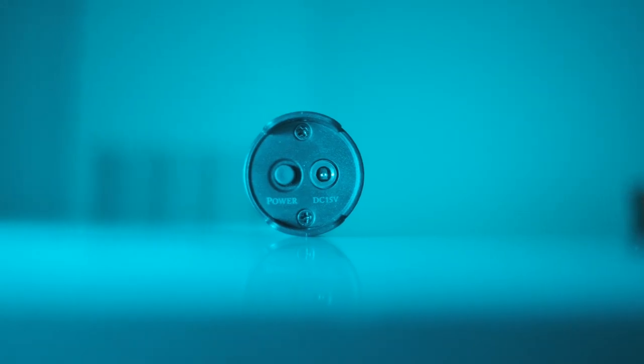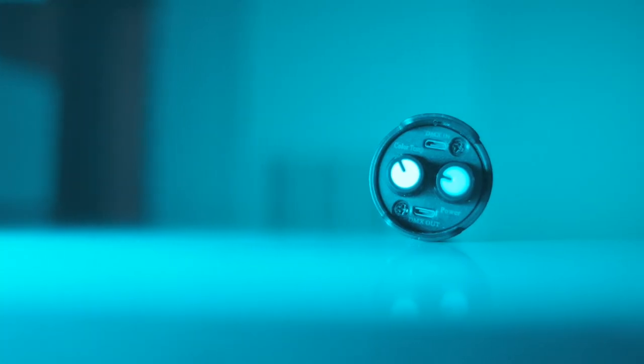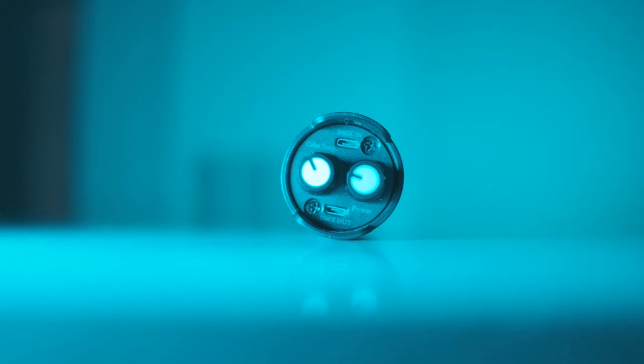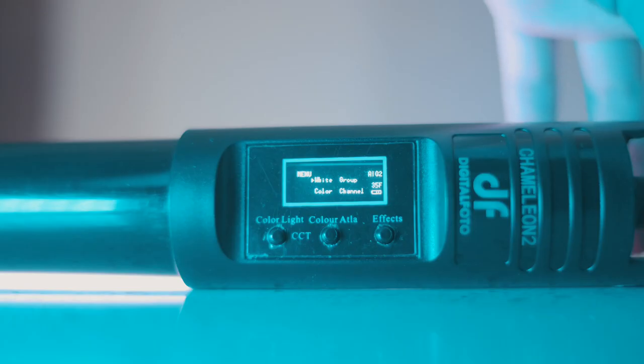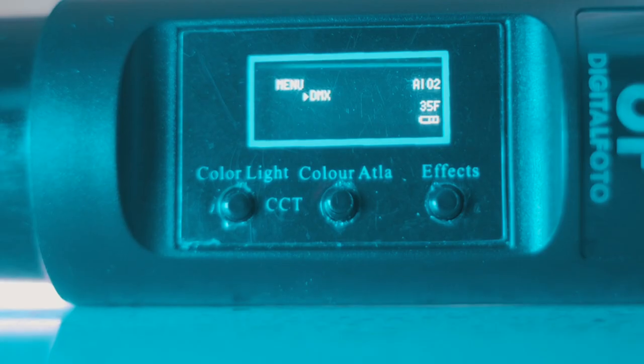On one end of the light we have our power button and AC adapter plug. On the other end we have two knobs — one to navigate our menus and one to adjust all of our color temperature settings — as well as a DMX in port and a DMX out port. Then we have a tiny screen that allows us to see all of our settings and three buttons.